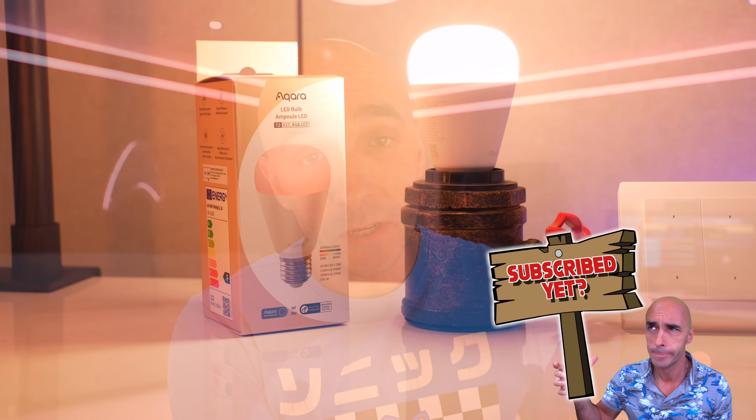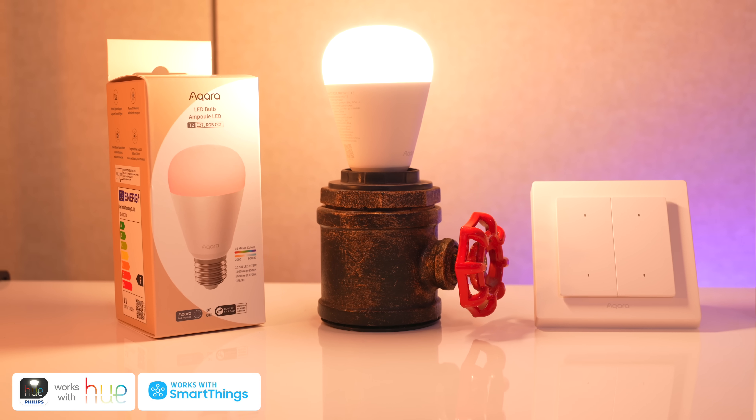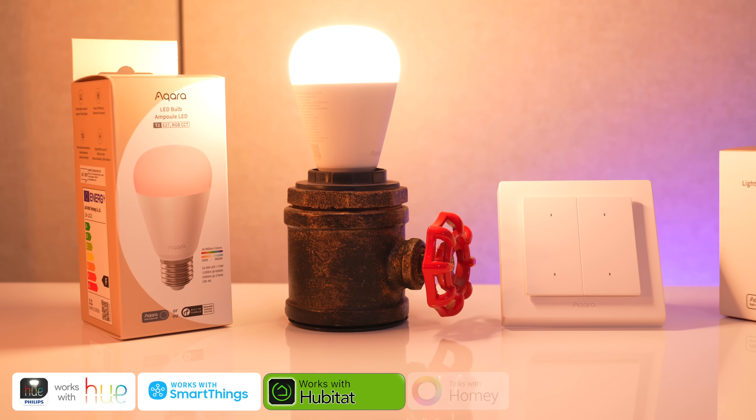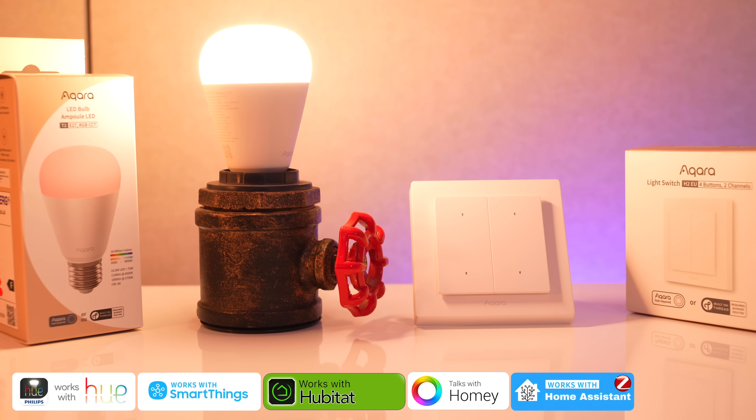To the uninitiated, if you're wondering what it means that these products have both Zigbee and Thread built into them - basically, because it has Zigbee, it will work with a Philips Hue Hub, Samsung SmartThings, Hubitat, Homey, and it will work with Home Assistant if you have a Zigbee dongle such as a Conbee Stick.